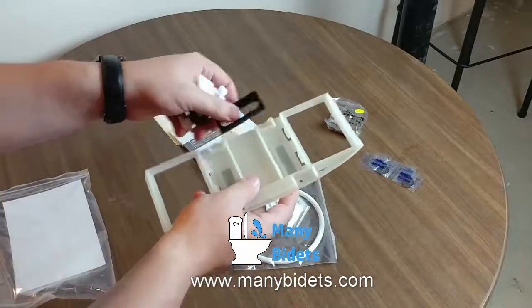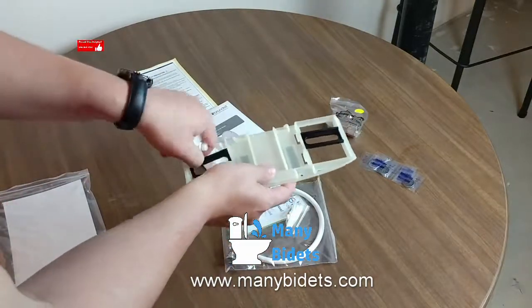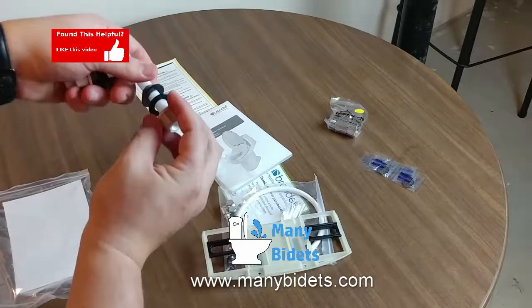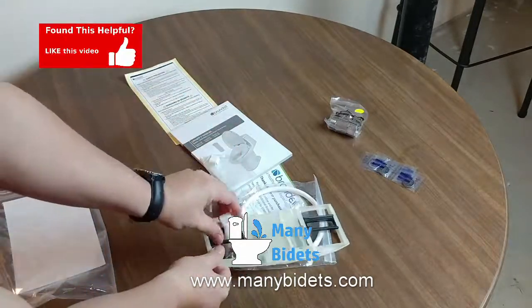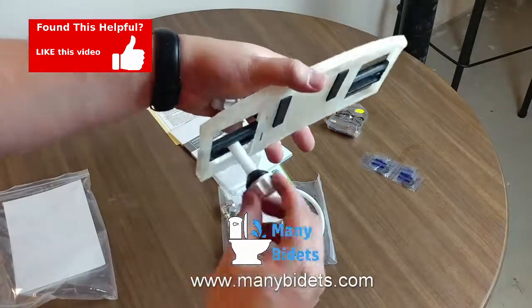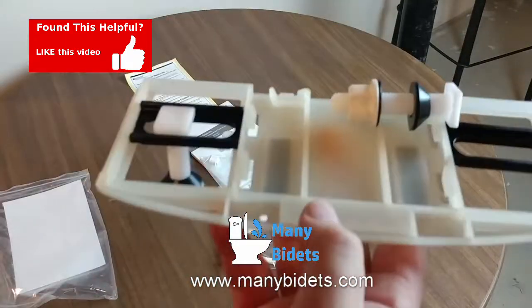Next we see all of the mounting hardware. This includes the mounting plate, the black sliders, and the bolts along with the rubber washers and the nuts that hold the mounting plate in place.